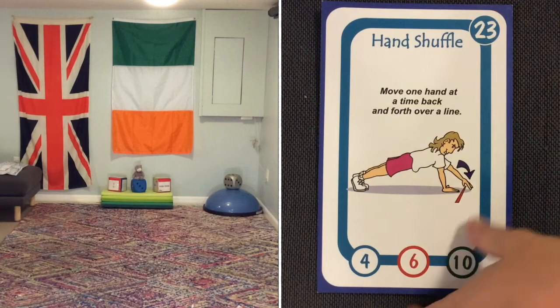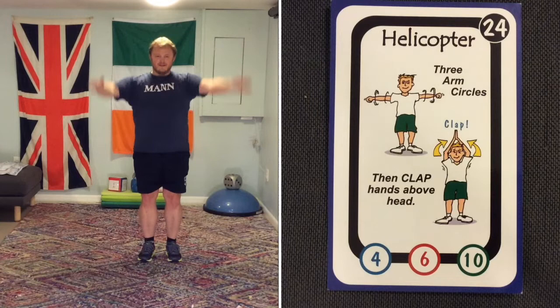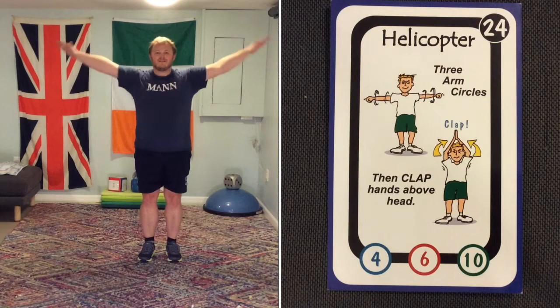Number 24 is coming up — helicopters. Rotate your arms three times: 1, 2, 3, clap. Keep going — 1, 2, 3, clap.